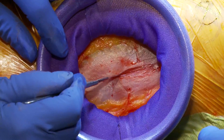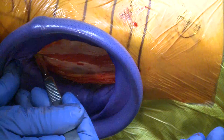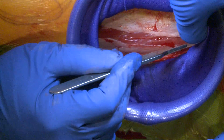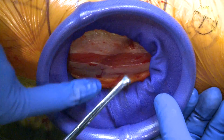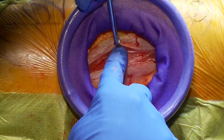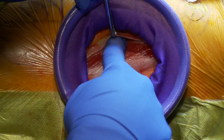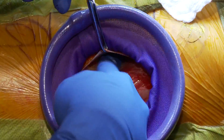I'm going to incise the fascia in line with the muscle fibers — it's always a nice check to make sure I see the fibers in line with what I'd expect with the TFL. We're incising that up and down. That's the tensor fasciae latae muscle, and now we shell it out from inside the fascia — you can see it comes out really nicely.